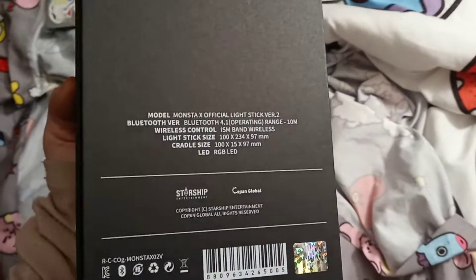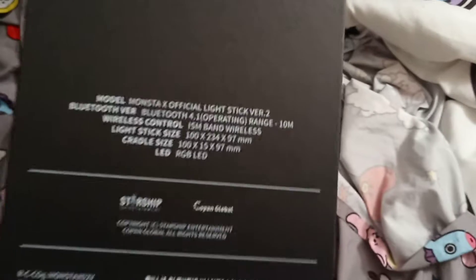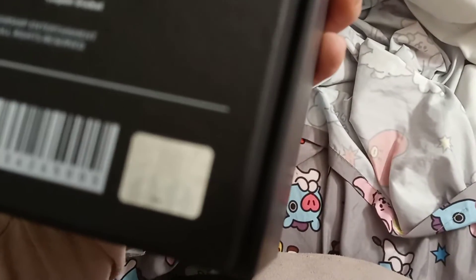That's the back. It says Mon Bebe, it says Model Version 2, Bluetooth, Flight 6 size.